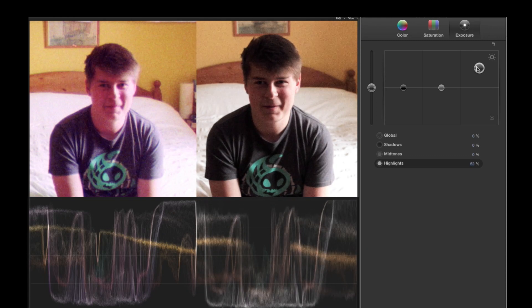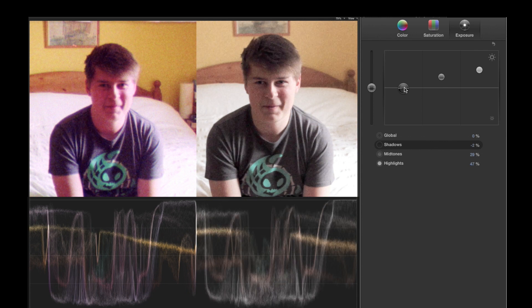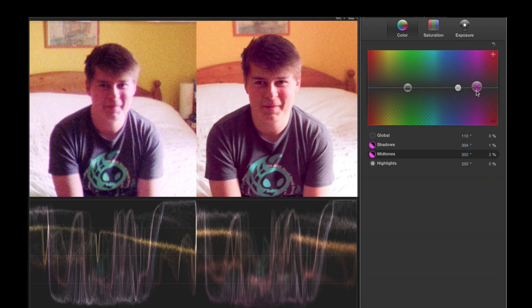Now to match the colour, I ended up increasing the highlights and the midtones a fair amount, because Super 8 footage is often quite washed out. Then I consistently noticed a fair amount of saturation, particularly in the shadows, which I boosted quite a lot. Comparing his shirt, we can see that we need a bit of magenta in the shadows, and plenty in the midtones to match the skin, countering it with a bit of green in the highlights.